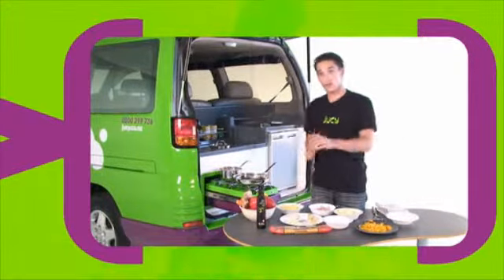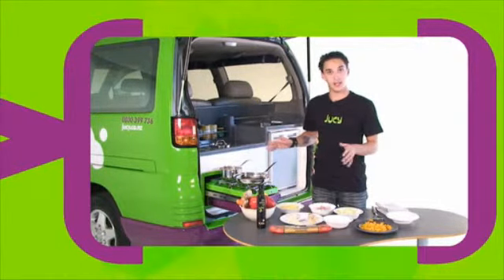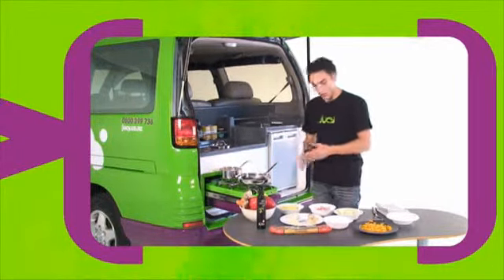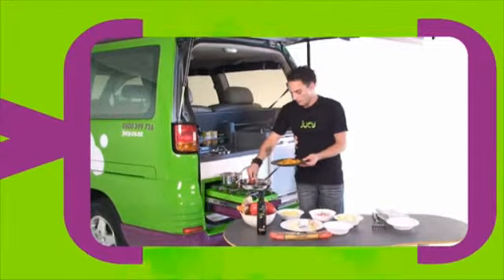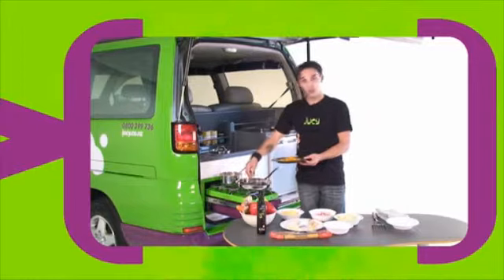So the first step — I should mention I've actually put the fettuccine on a bit early, but you can wait until later if you want. That's just boiling in some boiling water. We've got a pan with some oil in it, nice and hot. What we're going to do is chuck in the pumpkin first. By chucking in the pumpkin in the pan, it softens it up and makes it quite nice and juicy.